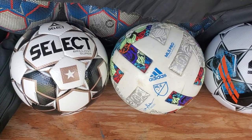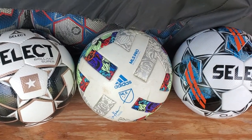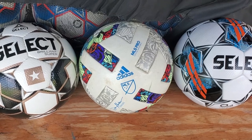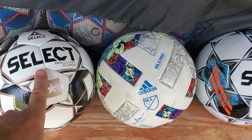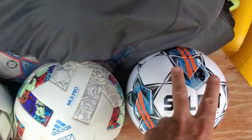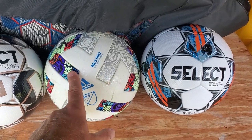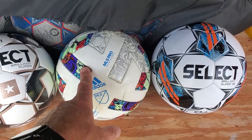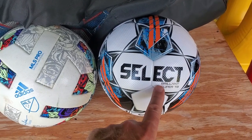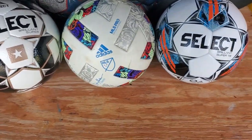One is Adidas, one is Select. The only difference I did find in these soccer balls — this one hasn't come out recently, this one came out recently, this has been out since the start of the season modified, and it is the official ball of the MLS. This right here is the same identical ball that the USL is using as of right now in the 2022 season.